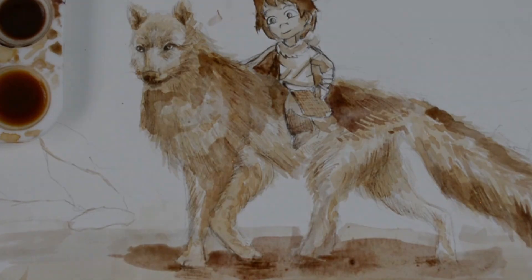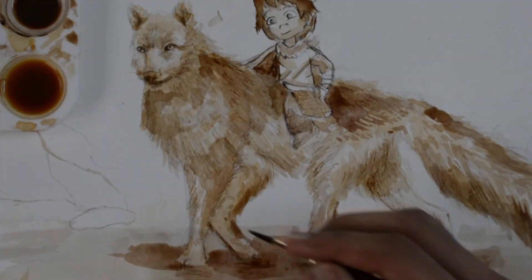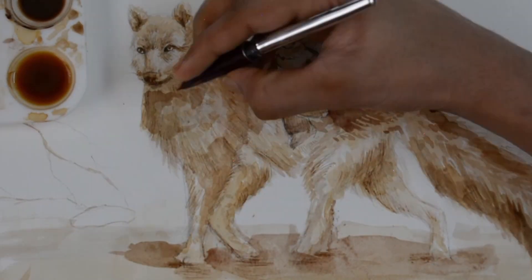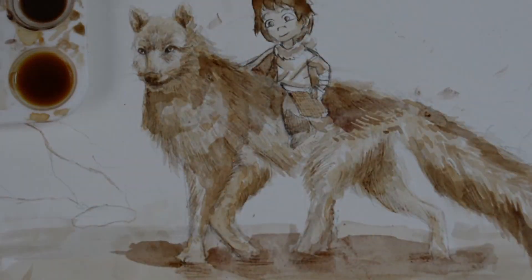Hey, by the way, I'm doing a coloring ebook which will be out soon, which has all the artworks that I have done in this channel and more. It is all completely free, so if you're bored at home, print it and color it.